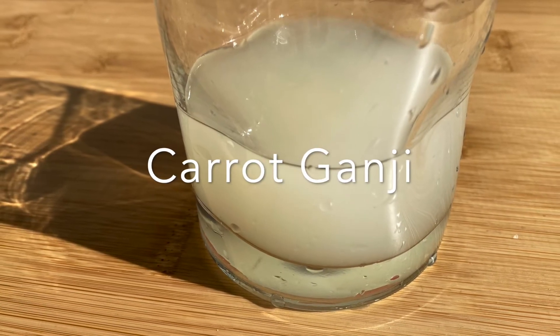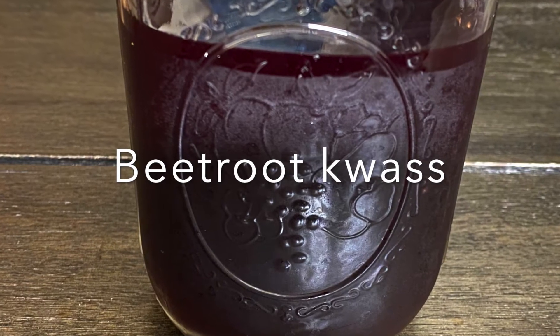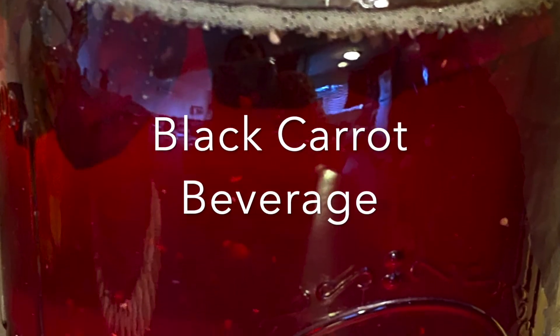Here is the orange carrot ganji, and this is the beetroot kawas. Both of them are prepared in the same manner, just using orange colored carrots and regular beetroots.